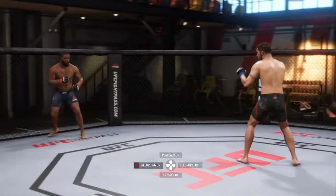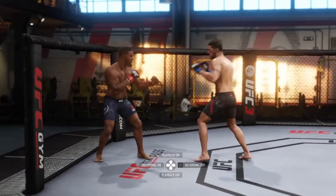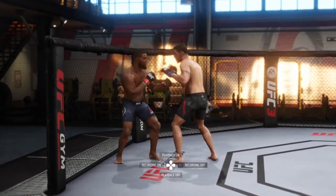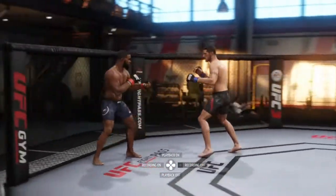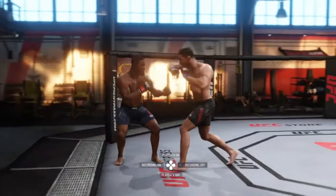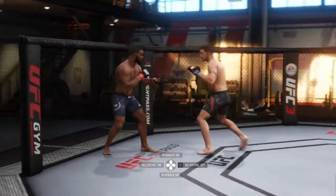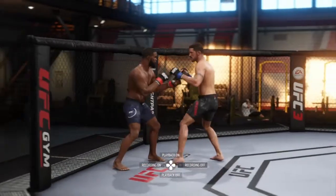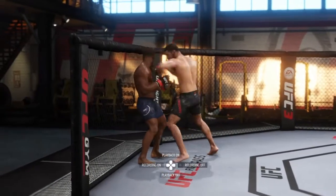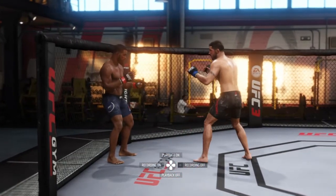The next tip is I like to throw these when I have my opponent kind of trapped up against the cage. I'll back them up with combinations, and then — boom boom — get them backed up. Because with the elbow, the range — you have to be pretty close. You can't be out here throwing it. So I like to get them up against the cage with combinations and eventually land that combination.